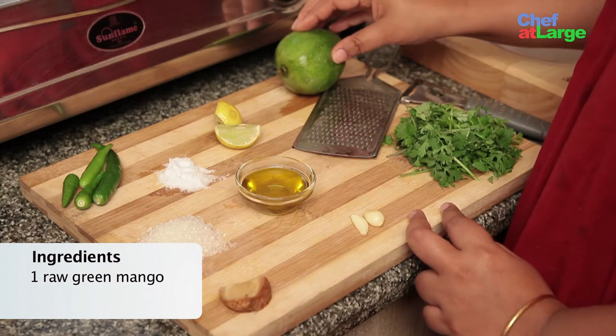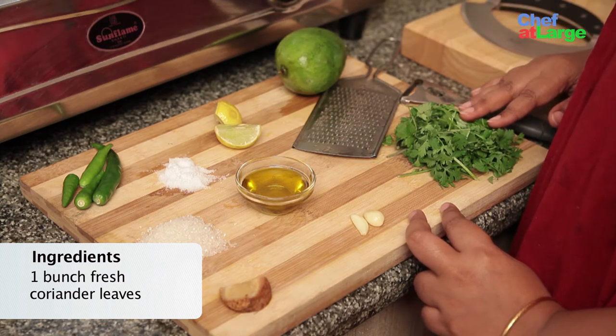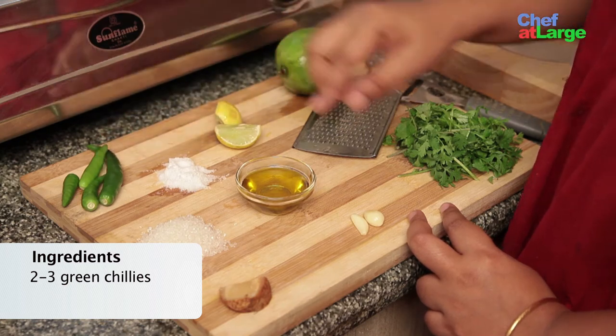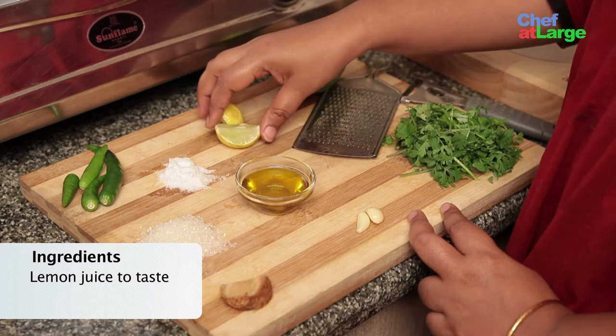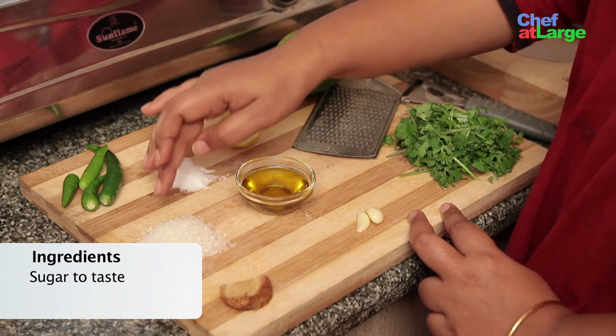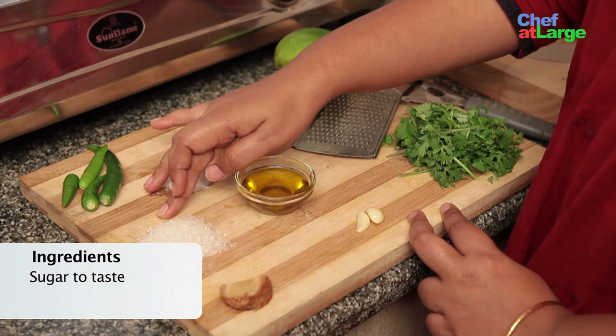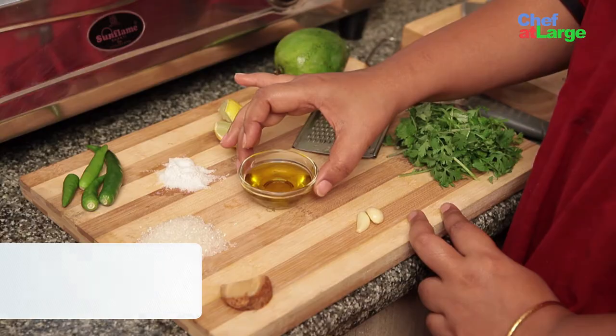To make this green mango salsa, the first thing I need is a raw green mango — the more sour it can be, the better. Next is fresh coriander leaves, green chillies, 2 cloves of garlic, a small piece of ginger, lemon as per taste, salt as per taste, sugar as per your taste, and at least 2 tablespoons of mustard oil to top it off.